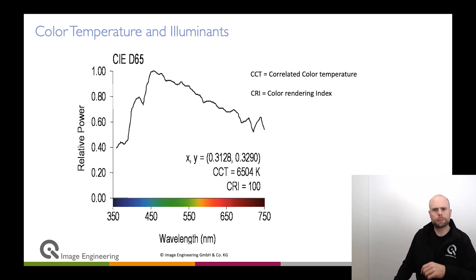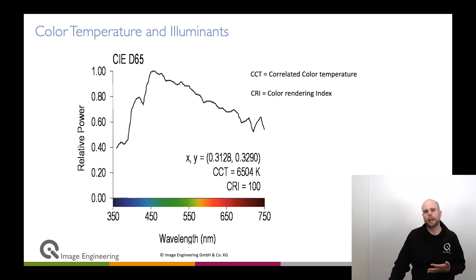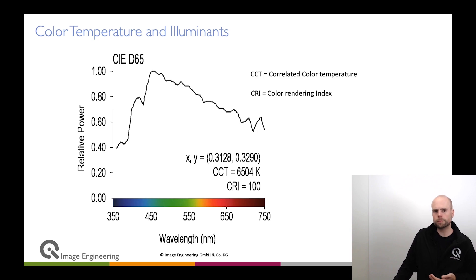I want to talk a little bit about why the IQLED technology is superior over many others. What you see here is a D65 light spectrum as it is defined in the literature, and that mimics or represents a somewhat average daylight outdoors — that is the light spectrum.